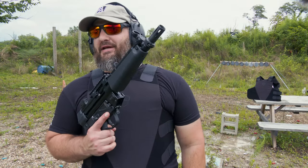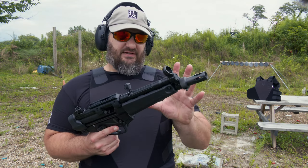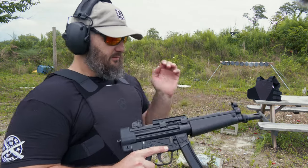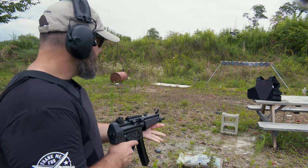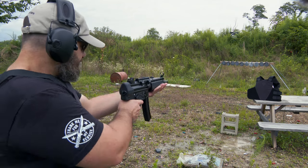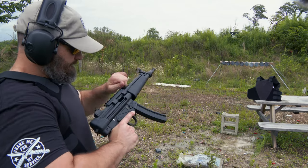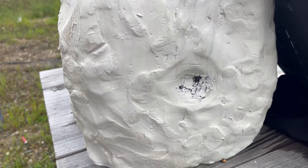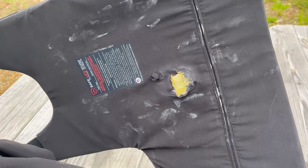Moving right along, the most logical next would be 9mm. For that we're going to be using the Zenith ZF5 — I believe this is the 7-inch variant. I wanted something with a little bit more velocity than just a standard 9mm handgun. One round. Definitely a bigger bullet. There's a little back-face deformation there, so you would definitely feel that one. A little bit of damage on the back of the carrier.